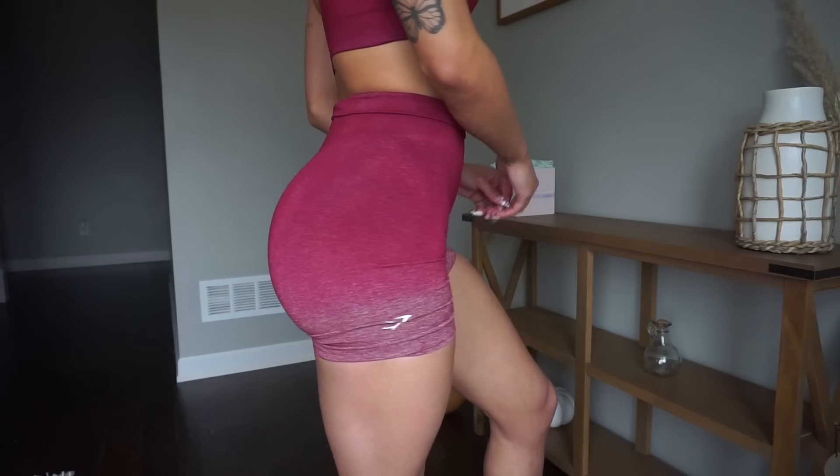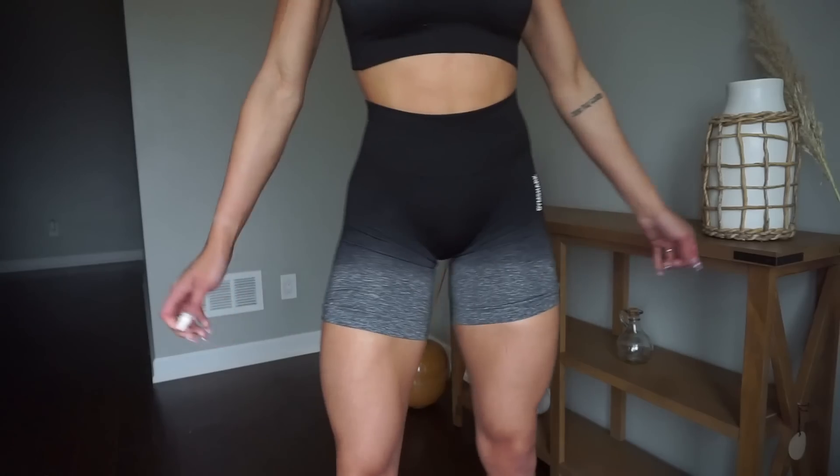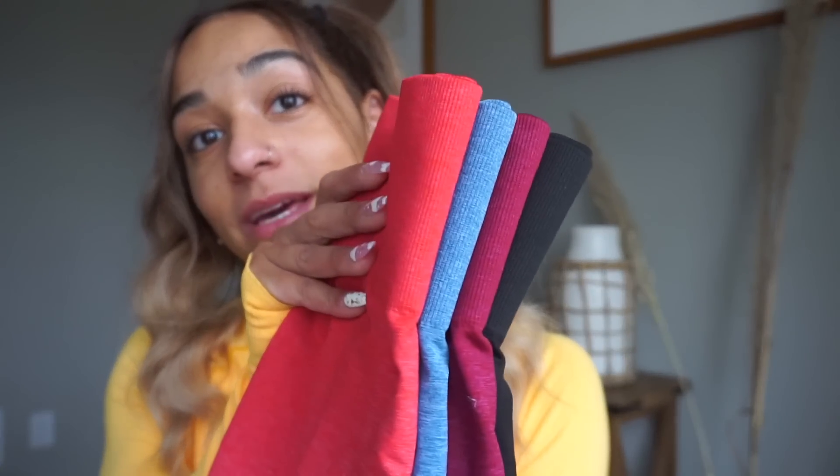The Adapt Ombre shorts have a little ombre going on and they don't have a booty contour on the back. I like the fact that they have a little Gymshark logo. These are the colorways they're coming in — they already exist in leggings and crop tops but now they're coming in shorts and sports bras. With the Adapt Ombre and the Adapt Marl Seamless, if you guys are between sizes I would definitely recommend sizing up because they have so much more compression. I love the way they feel like a second skin.